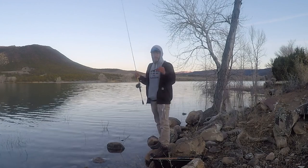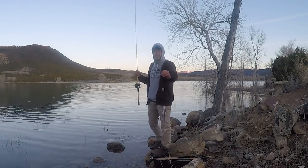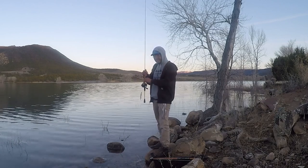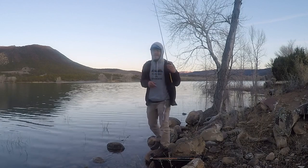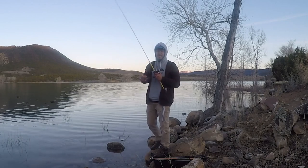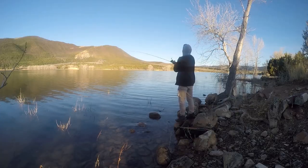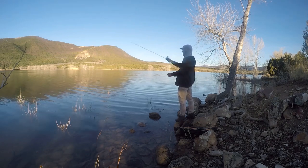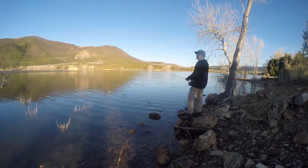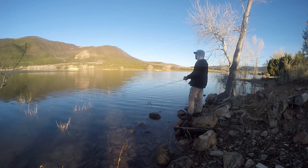When you get snagged with a jerk bait, always check your hooks. I've replaced most of the hooks on my jerk baits. The stock shadow wrap hooks are great for bass and trout — they're very thin and penetrate the cartilage easily — but because they're thin, they can bend out if you get snagged. You don't want a hook bending out on a big fish, so replace your hooks if you're targeting bigger fish like pike that will test that strength.